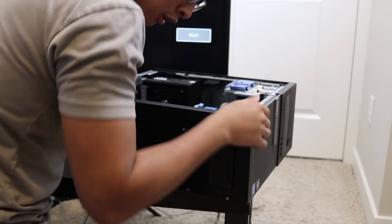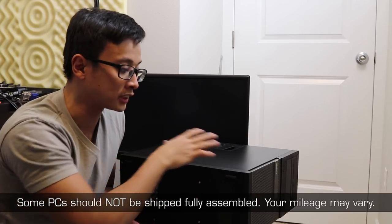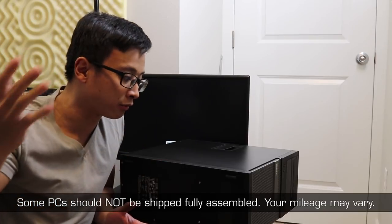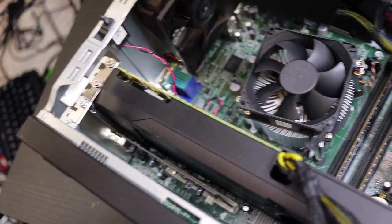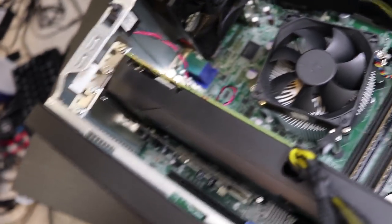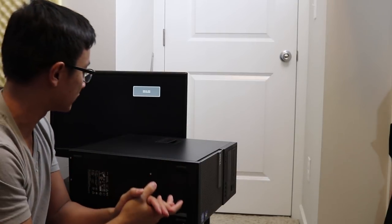Everything is good to go, so I'm going to close it back up. Not all PCs need to be shipped fully assembled — it depends on the situation and what's in the PC. This one is safe to go as-is because the cooler is a lightweight stock Dell OEM one, and the GTX 660 is very lightweight and not that large. If it were a larger graphics card, I would have either removed it or stuffed padding around it to prevent shifting and bending.